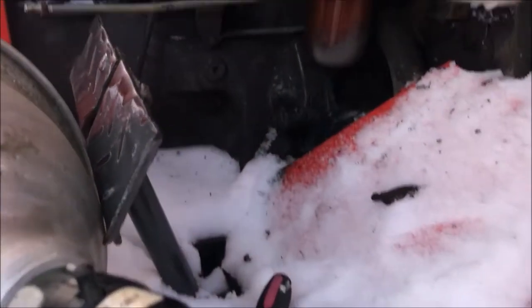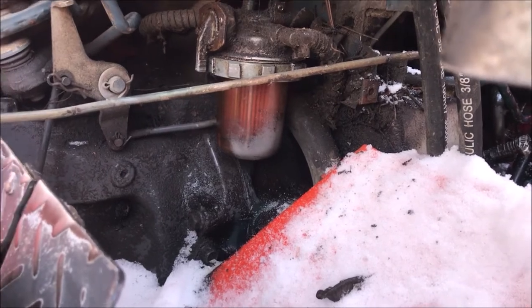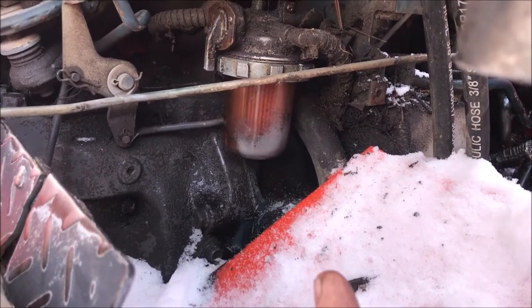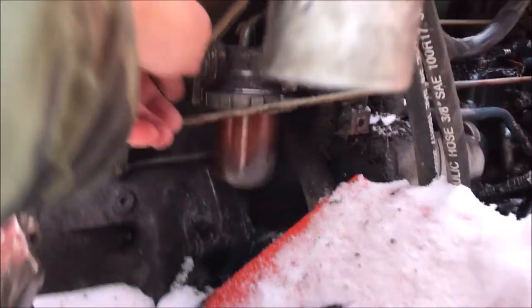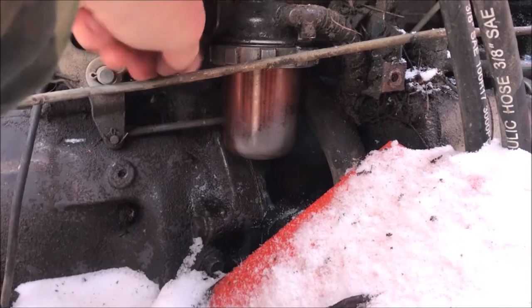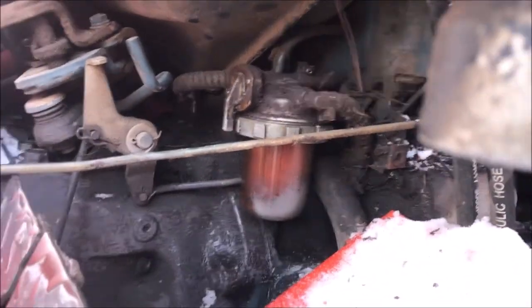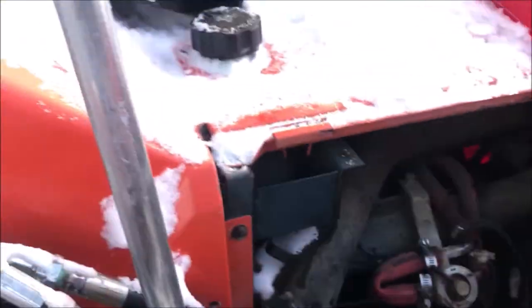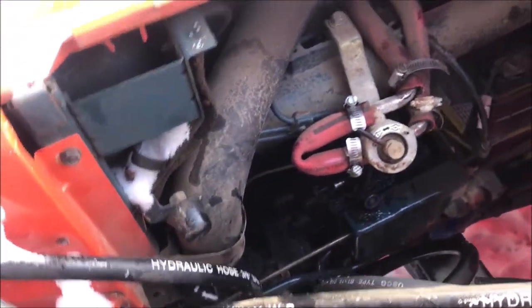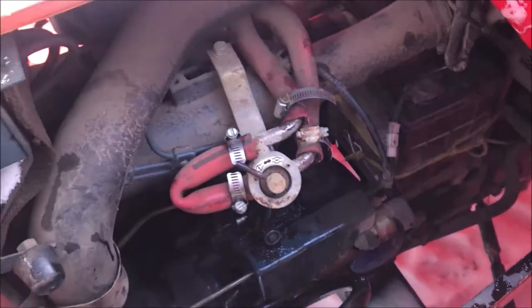I came back and pulled the filter off, and the filter housing was only about a third full of fuel. When I pulled the housing off there was no flow. You can do whatever you want with the valve here and nothing changes. Looking at these little tiny lines, and since it was 9 degrees, I thought to troubleshoot it and make sure my issue was lack of fuel flow, I would jump out that whole system and run a line from the fuel tank right down to the rail.